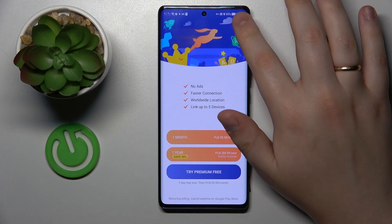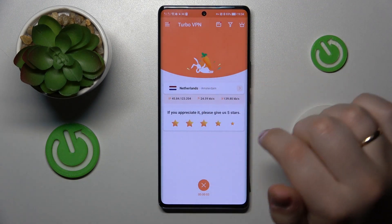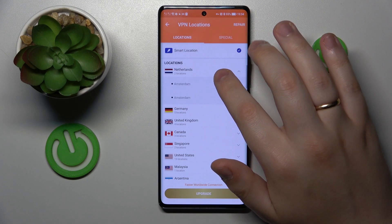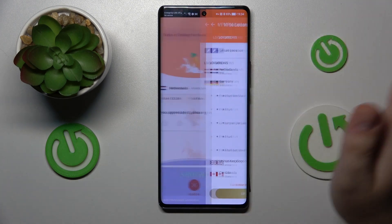While connected to VPN, you can change the server, country or even the city. For example, I will reconnect myself from Amsterdam, Netherlands to Frankfurt in Germany.